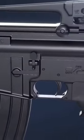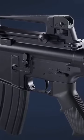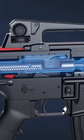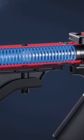Pulling and releasing the charging handle chambers the first round. The charging handle forces the bolt carrier group to the rear. As it comes back, the action spring is compressed.